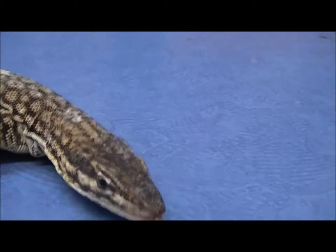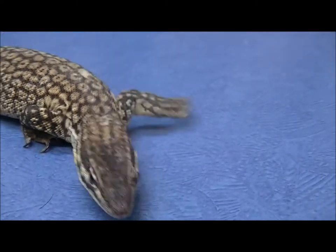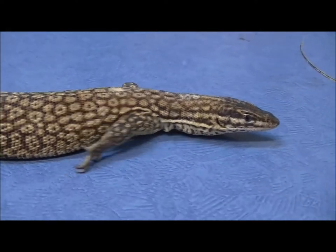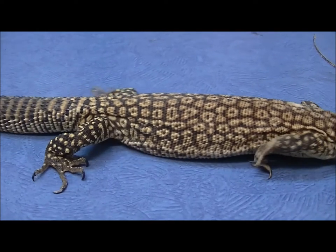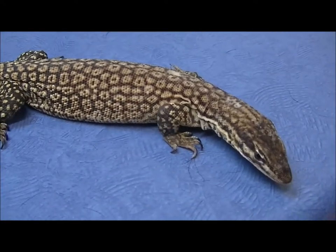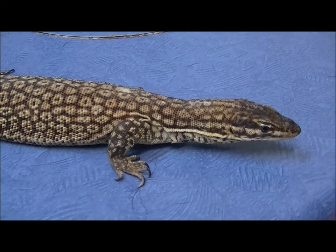Hi, Shane from The Reptile Doctor here, and today's video involves this little girl. She's a spiny tail monitor, commonly known as an ackie, and her problem is that she is egg-bound. She's laid a couple of eggs over the last couple of days but has been digging furiously to lay the others and hasn't done it. Her owners are concerned she was having problems, so she was brought in today, and she's certainly egg-bound.